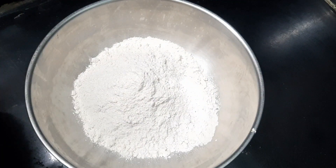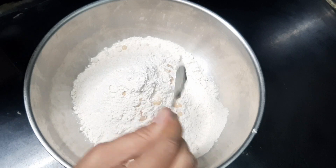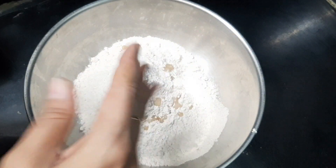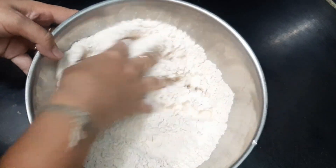First, let's put the quantity in the first place. Let's put a spoon in it. It's very soft. Let's add salt in it. Let's mix it.